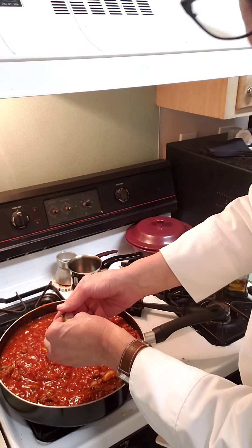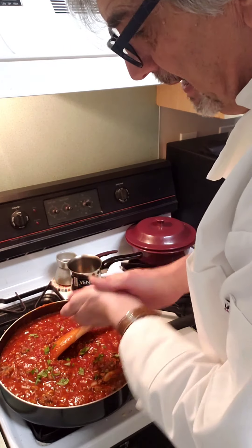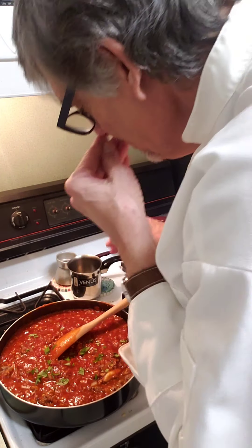I chopped up some fresh basil — not parsley, fresh basil. That smells good.